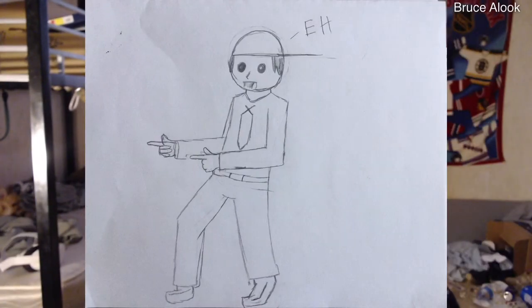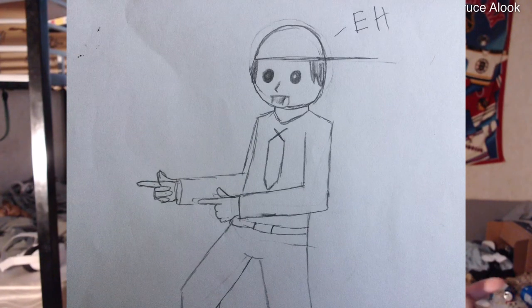Let's get to the second one. This one here is another pose. It's supposed to say "eh" — I decided to put "eh" instead, you know. And this is the pose where I'm pointing to the right — I mean left. So yeah, just a simple pose.